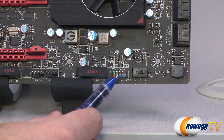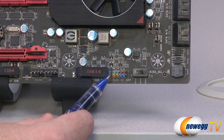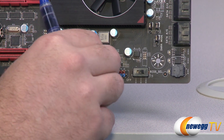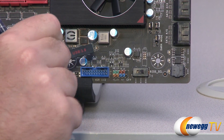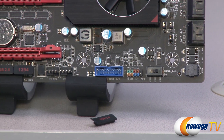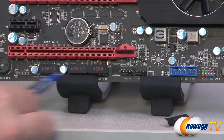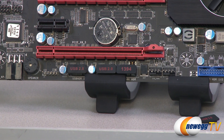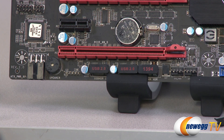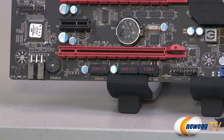Right next to the BIOS switch you have your front panel connectors — they are color coded to help you figure out which ones are which. Next to that you have a USB 3.0 header that's a 20-pin. All the little headers on the board have rubber caps on them that are labeled, making it easy to tell which is which. You also get a 1394 header for FireWire, a couple more USB 2.0 headers — each powers two USB 2.0 ports. You also get a speaker mounted directly to the board so you can hear your POST beeps.